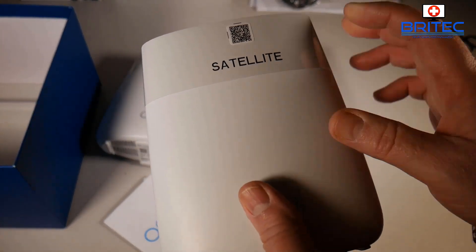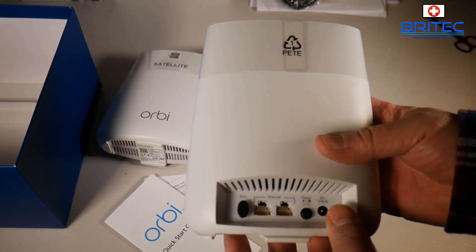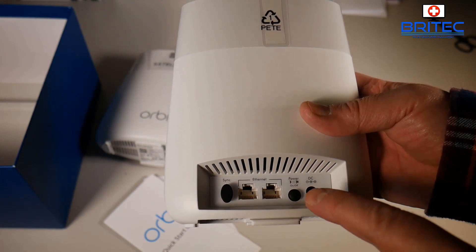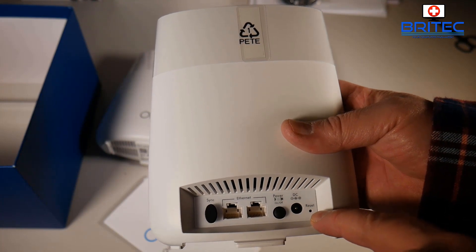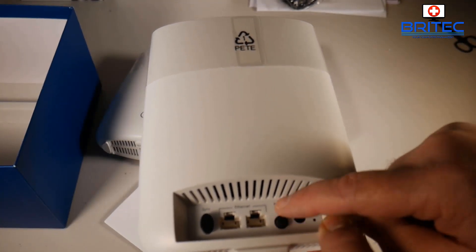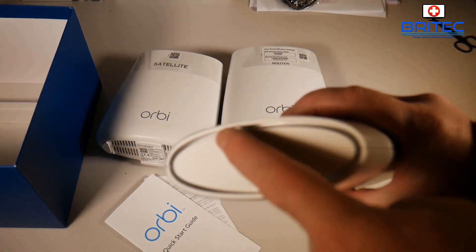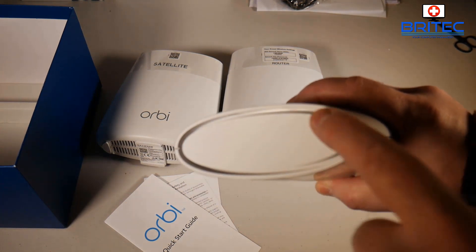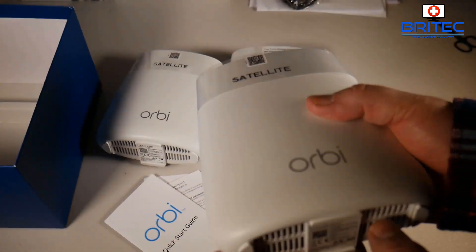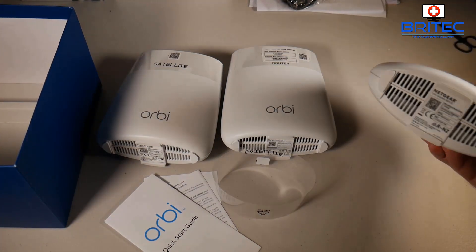The satellite has a really nice design — quite big, about six inches, the size of my hand. On the back there's a sync button, two ethernet ports, a power on/off, a reset, and your power input. What I like is the power on/off — you don't have to have them powered on all the time. There's a display light on top; when you power it on, if it's red it means it's not connecting correctly.